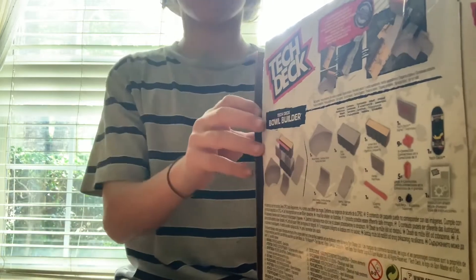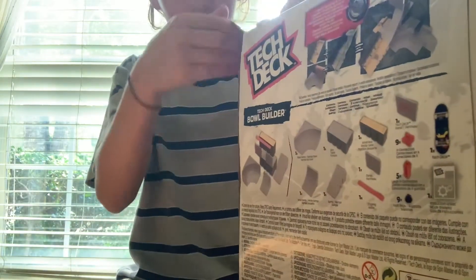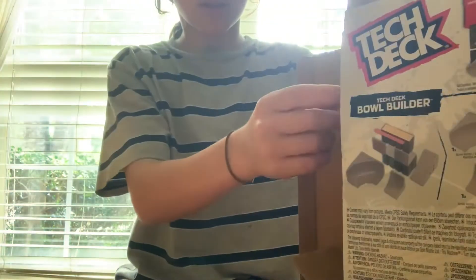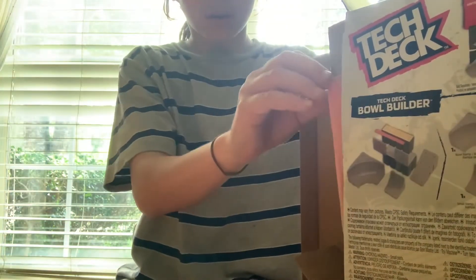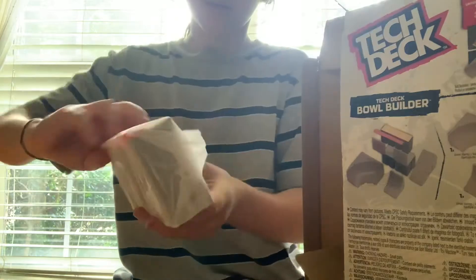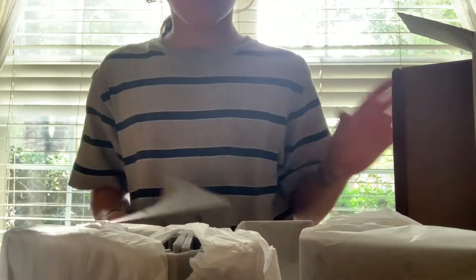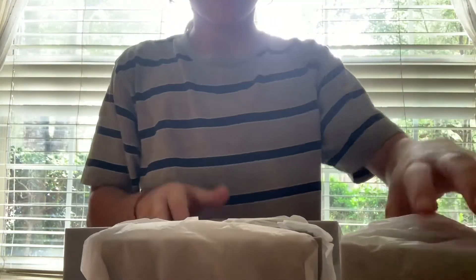Then here, as you can see, there's a bunch of things here. So take them off. That is a lot of stuff. I'll put the box aside and all these instructions to the side because I'm gonna build this.